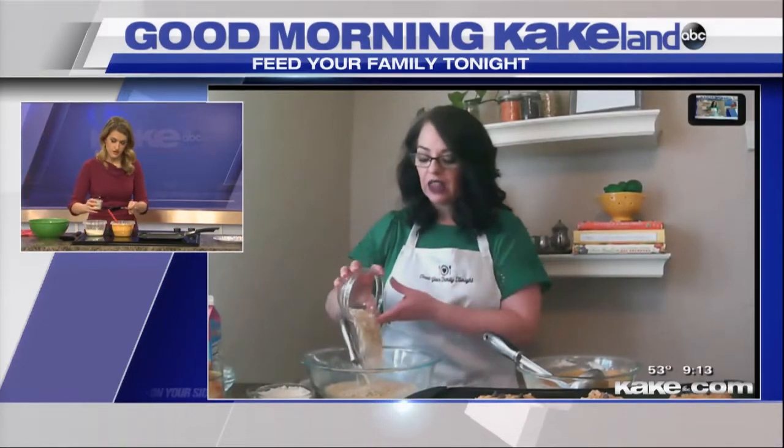I like to add the oats with the wet ingredients. We're using quick oats today because they are a little bit smaller and they absorb the liquid a little bit faster. If you just have regular oats, you can totally use them — you just might want to let the wet ingredients sit for about five or ten minutes before you add the dry ingredients.